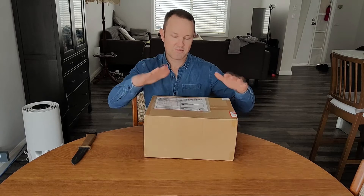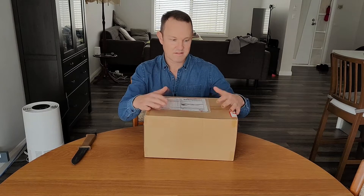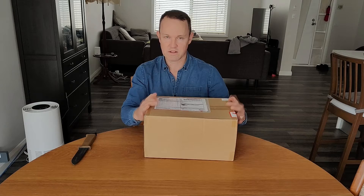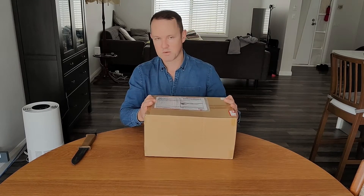Welcome back to the channel. Just received this parcel from Japan and it contains a whole bunch of little armory kits. Let's get this open and see what we've got inside.